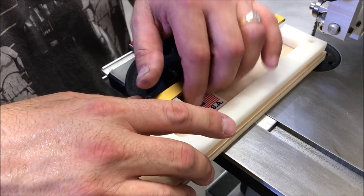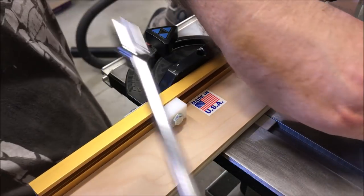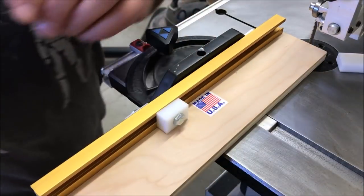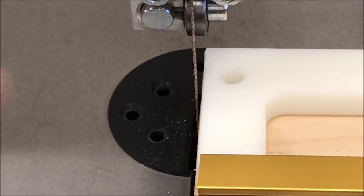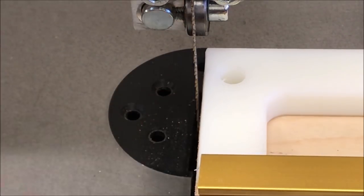We'll move this block right over against the leg of the spacer, get the spacer out of the way, and I'm going to tighten this block down. If I put the spacer back onto the jig you can see that it's against the block right here, but it leaves just that little bit at the edge of the blade — and that is the waste that I'll be sanding away from my blank.